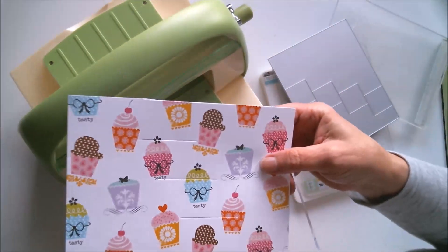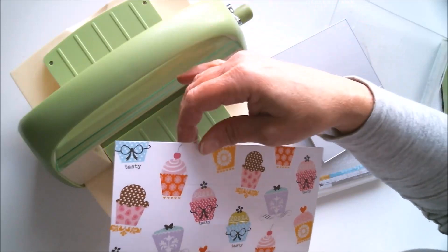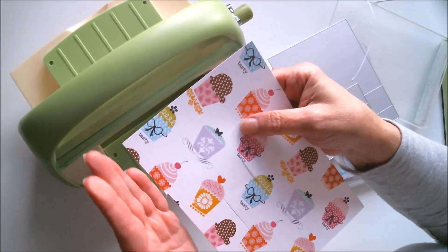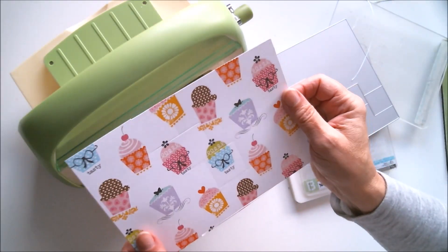When you lift this off, it's done. There may be little straggly pieces from the edges — just take that to your paper trimmer and clean it right off, and then it will be ready to fold.